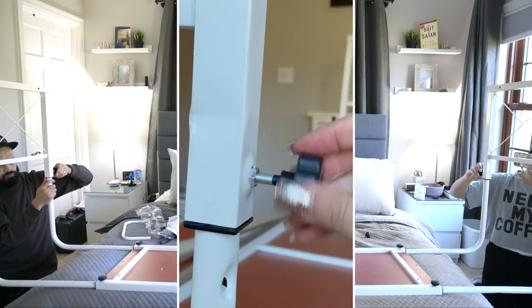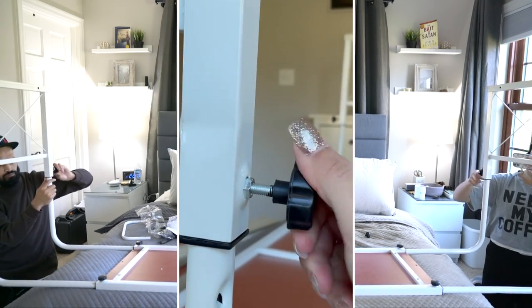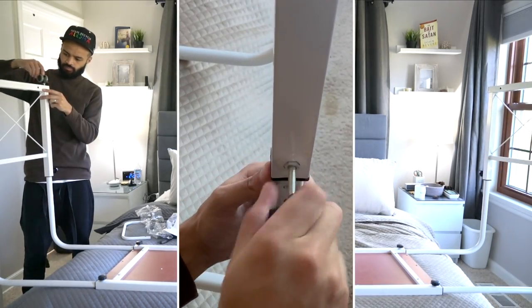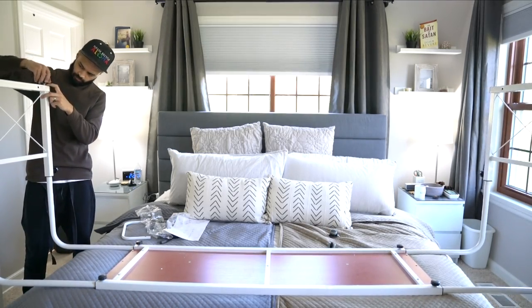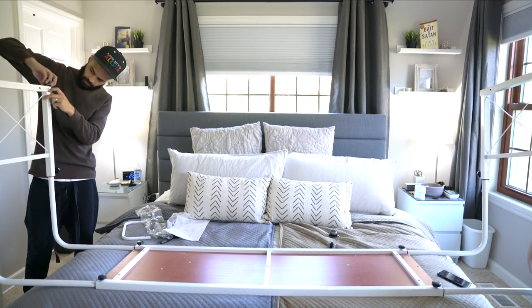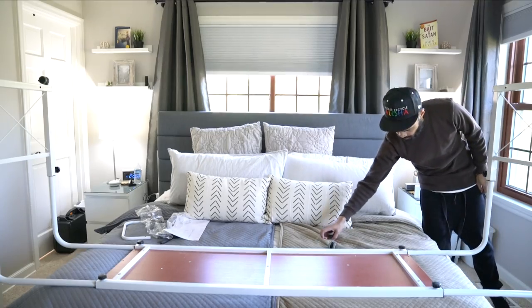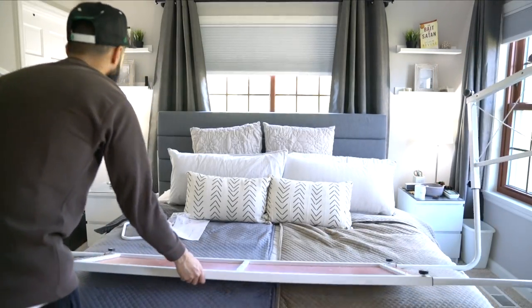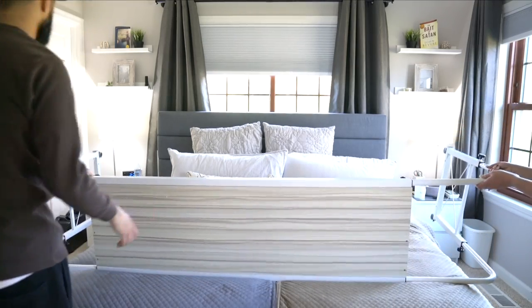It was kind of annoying to put on because I couldn't see it well, but my hubby was able to do it just fine. Then we put the wheels on — you basically just turn and turn until your hands hurt. My husband had to take over because I started getting carpal tunnel! And here is the finished table.